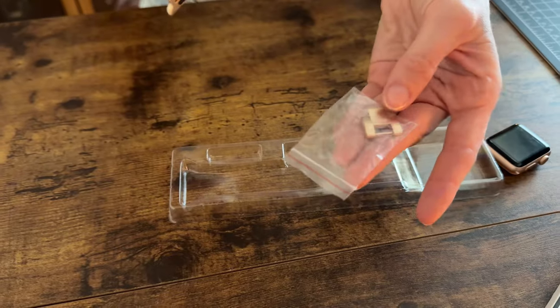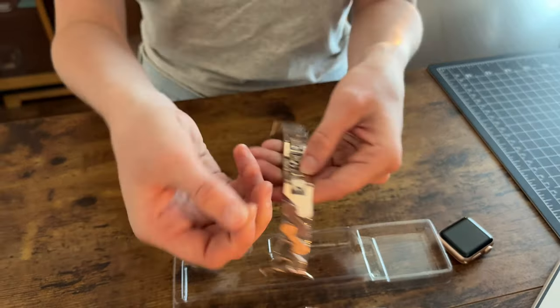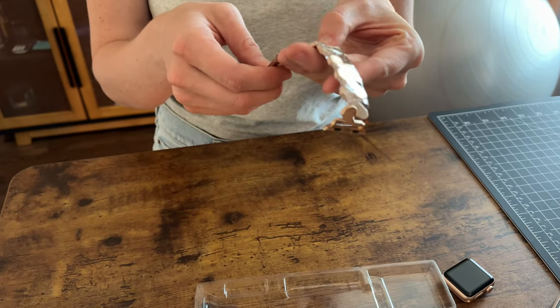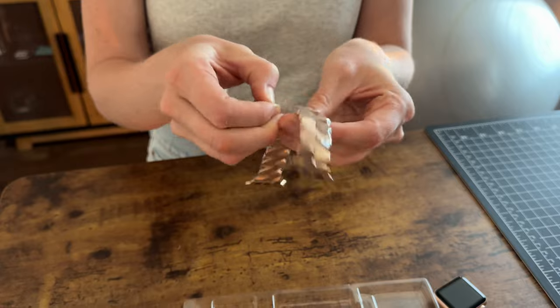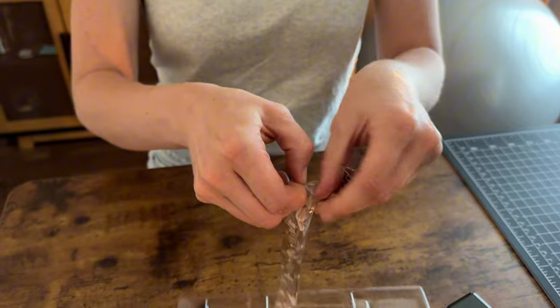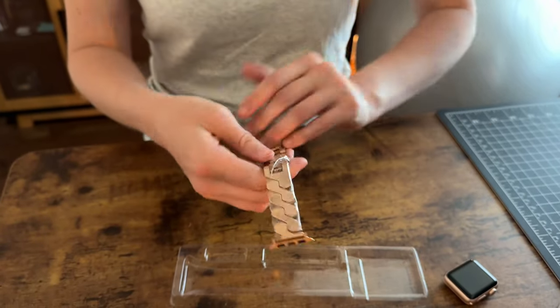The band has an extra piece and an extra clasp, and then this is wrapped in plastic so that it doesn't get scratched. A little tricky to open up — it's just like a saran wrap here.